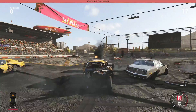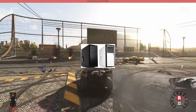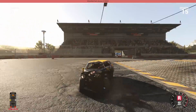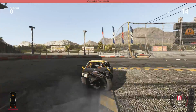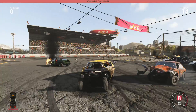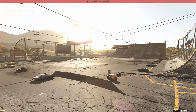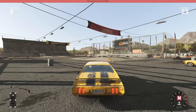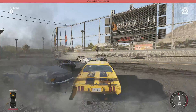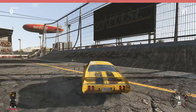Now let's move on to the case. We'll be getting an NZXT Source 210 Elite White ATX mid-tower case, costing $52.99. You'll need a caddy for the 850 Evo — I'll put a link in the description. A caddy transforms a 2.5-inch drive to fit a 3.5-inch drive bay. The NZXT Source 210 comes in white and black; I have the white version but there's also a black version you can get.